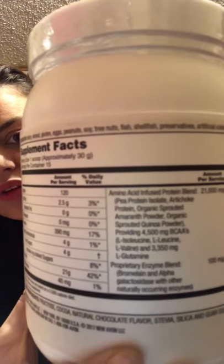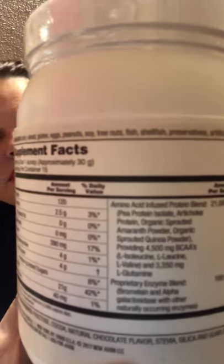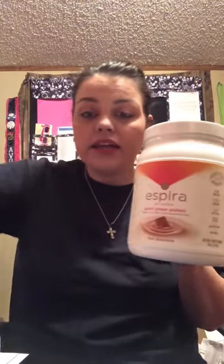No tree nuts, fish, shellfish, preservatives, artificial colors or flavors. Here are the ingredients — it's all like protein. It comes in two flavors: chocolate and vanilla.